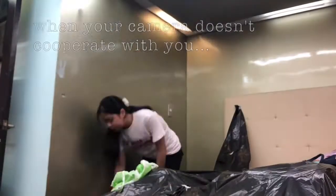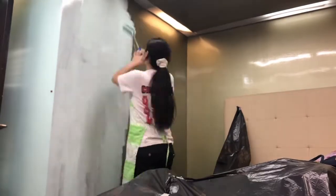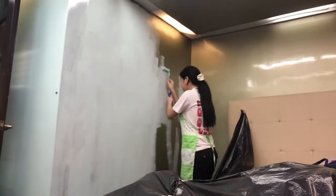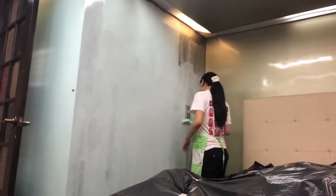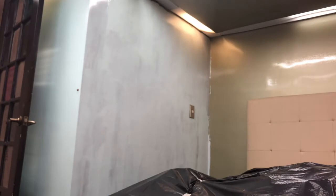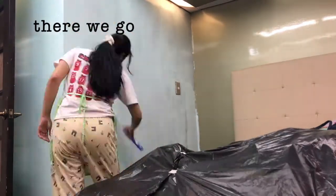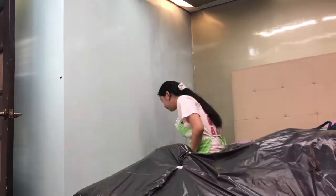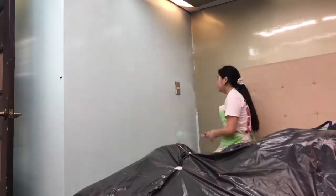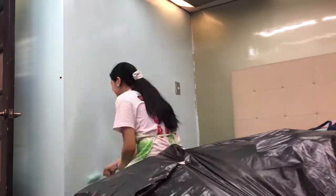I also took the chance to paint the ceiling as well. Here I am painting the wall that's right next to the wall beside my door, and I'm also painting it this mint green color. Just for some information, each wall would have about three layers of paint.